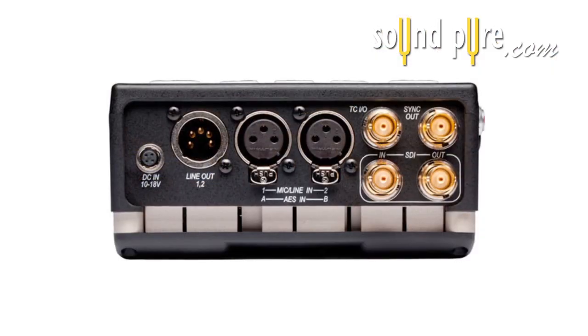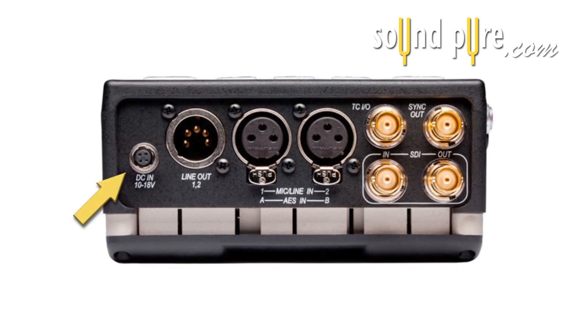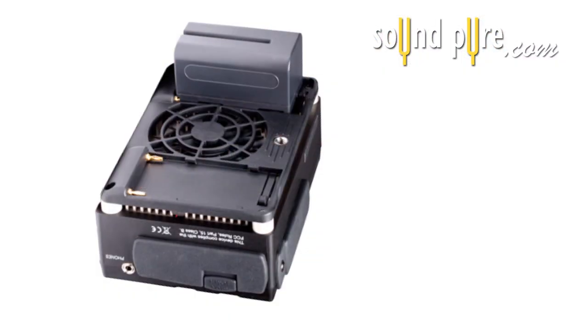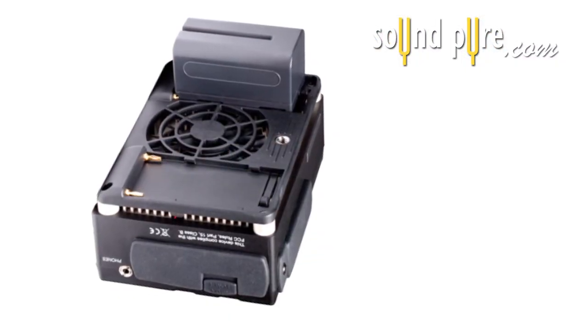You can input four channels of AES digital audio. It can up and down convert in real time. It can be powered off of the 4-pin Hiroshi DC input or two Sony L-mount batteries — the same kind used in the 7 series. It also has a built-in timecode generator so you can use it as the master source.